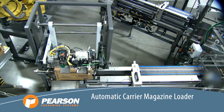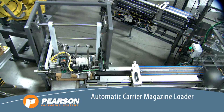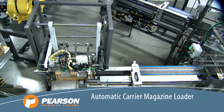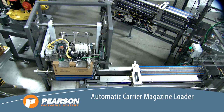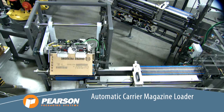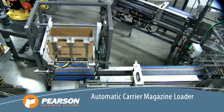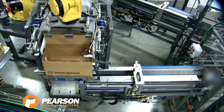This automatic carrier-magazine loader works by rotating a full HSC while containing the carriers and places them in a magazine. Once the magazine has been loaded, the empty HSC is rotated back up and the FANUC robot pushes it to the side, allowing for placement of the full HSC into the modified magazine.